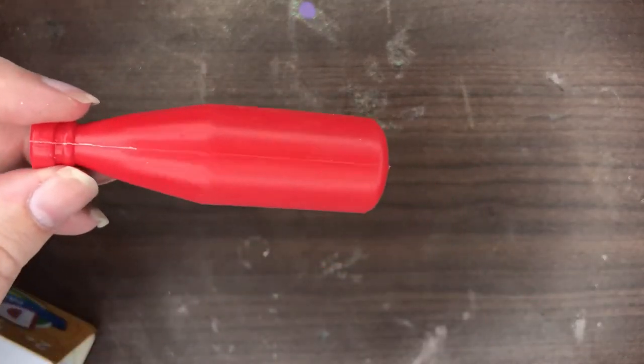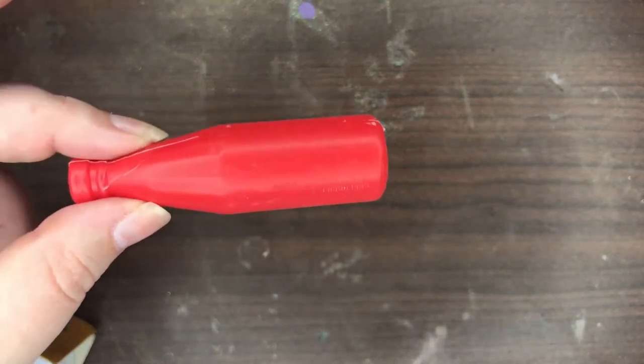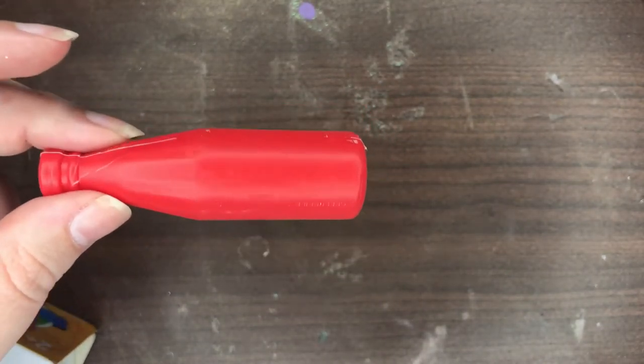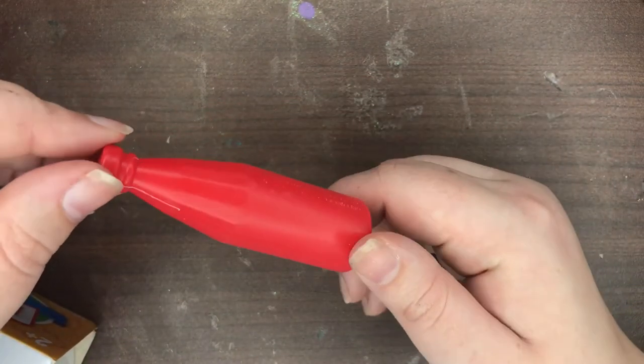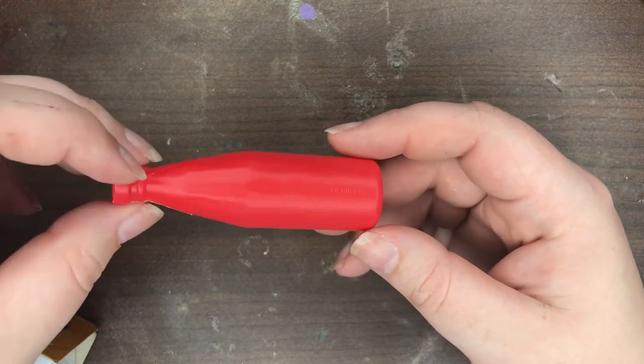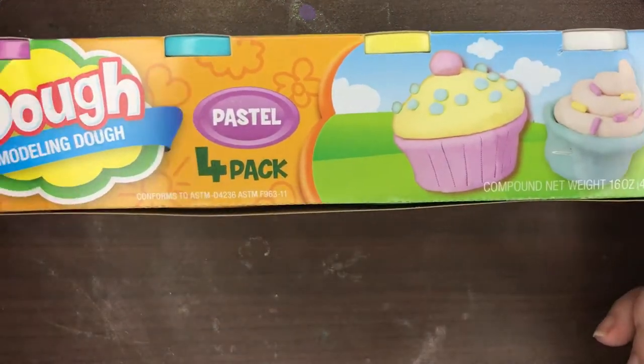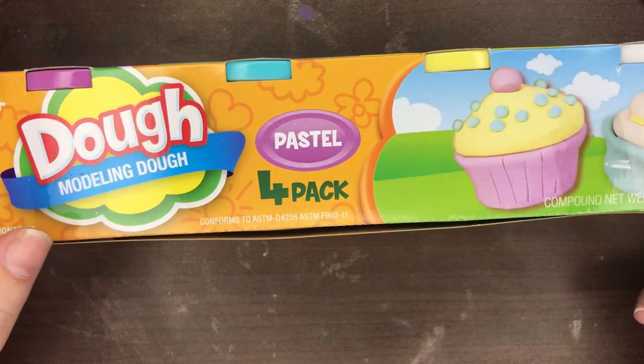I've been trying to figure out a way to make my own. I did have some Silly Putty — Silly Putty apparently does not stick to resin — but I cannot find it, cannot figure out where I put it, and when I went back they didn't have any more. So we're going to try and experiment with some generic Play-Doh.